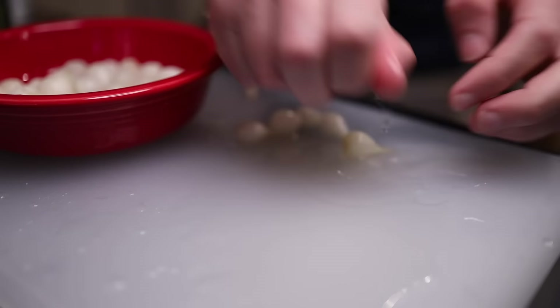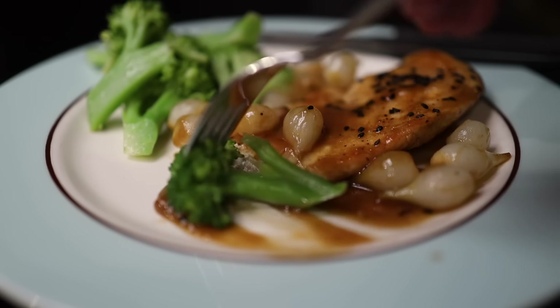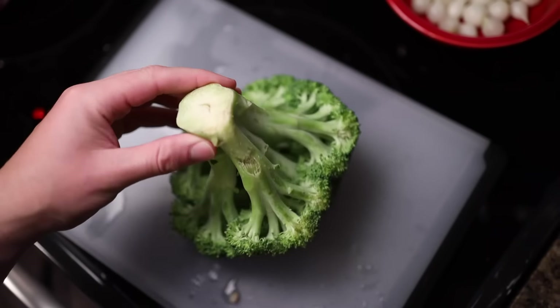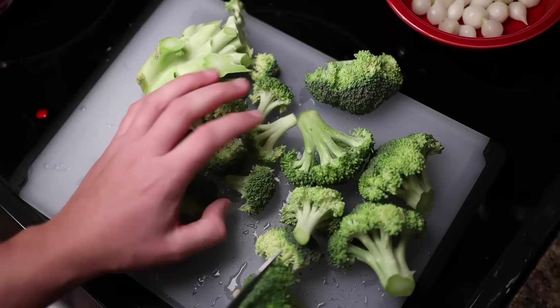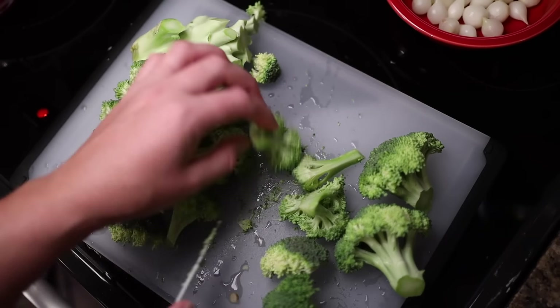I'll throw them in a bowl. Now to prep the broccoli — broccoli is my first choice green vegetable to accompany saucy dishes, because you can use the florets to mop up sauce the same way that you could with some bread or some mash. I like to just hold it upside down and cut off the florets. The small ones I'll leave alone, the mid-sized ones I'll cut in half, the big ones I'll cut into thirds.